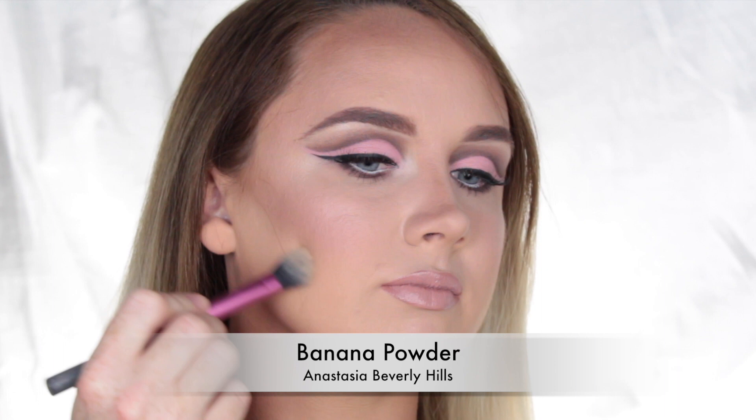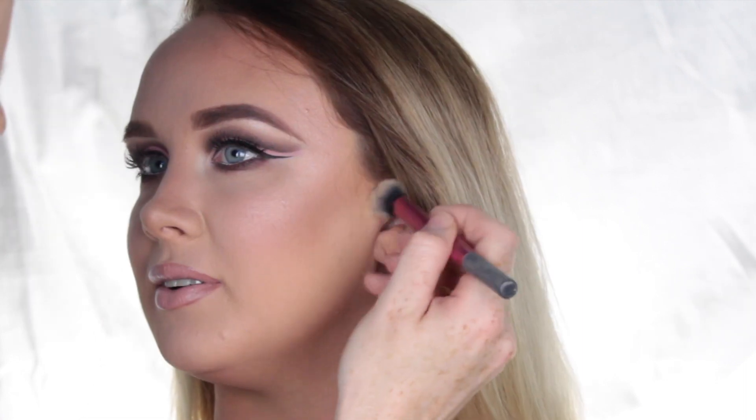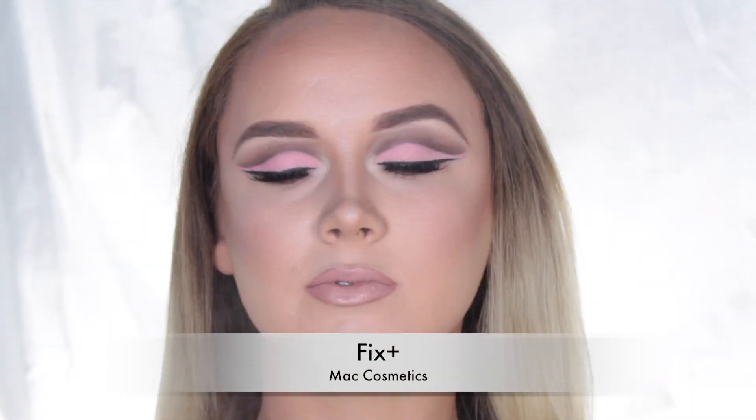To sharpen up the contour, I used the Banana Powder from the Anastasia Beverly Hills Contour Kit. Then lastly, to set the face, I used Fix Plus by MAC Cosmetics. And here we have the completed look.